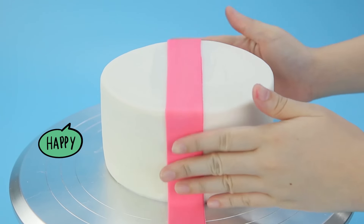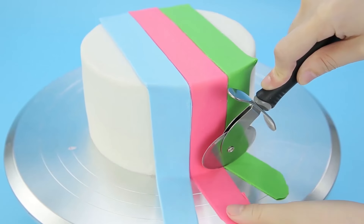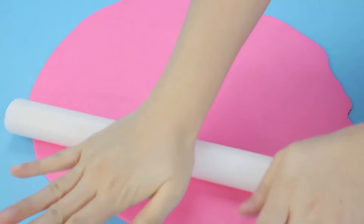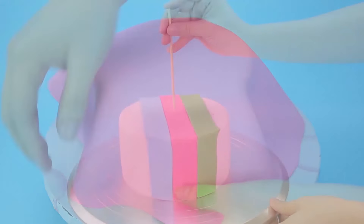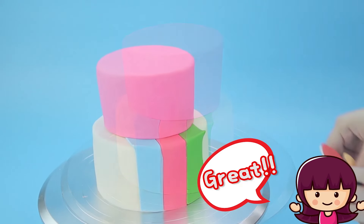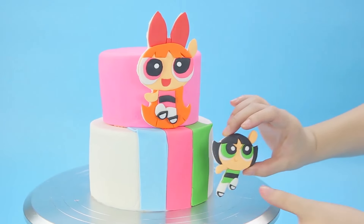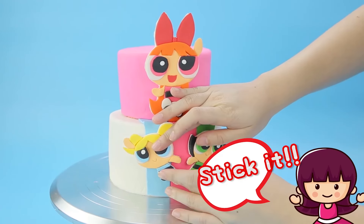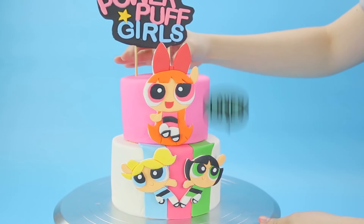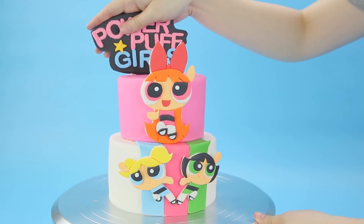Now we're gonna start assembling the cake — I can't wait to see it put together, it's gonna look so cool! Look how colorful it is already! Roll out our hot pink dough and we're gonna make a second layer. That bamboo stick helps hold your cake so it doesn't fall over — that would be bad! Now we're gonna start putting the girls on. There they all are — it looks so cute! And our sign — wow, it's so awesome!